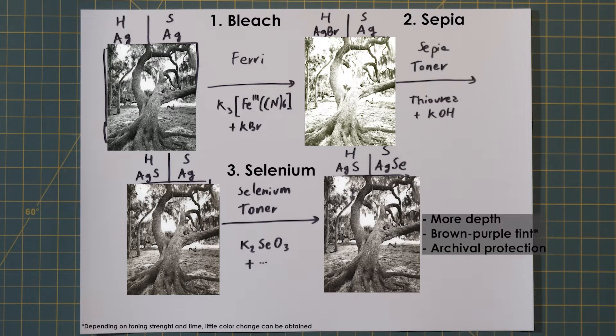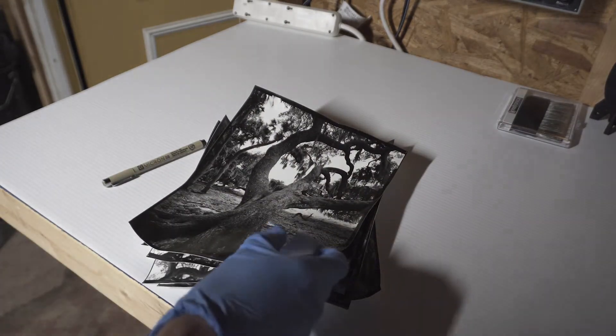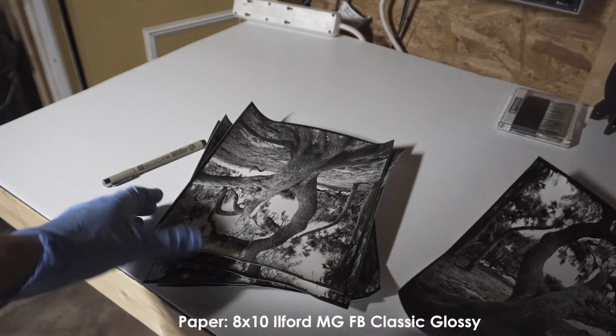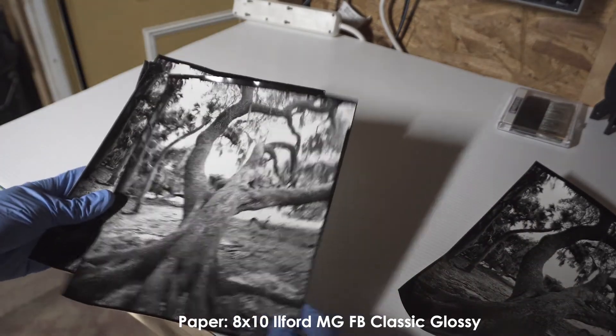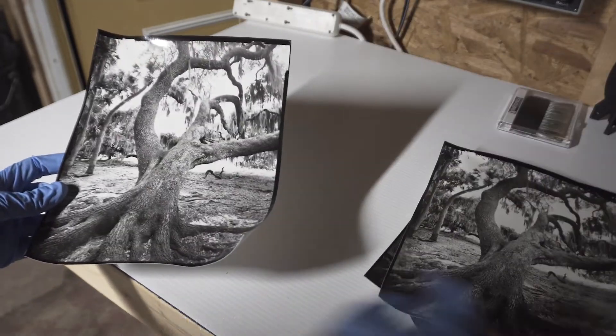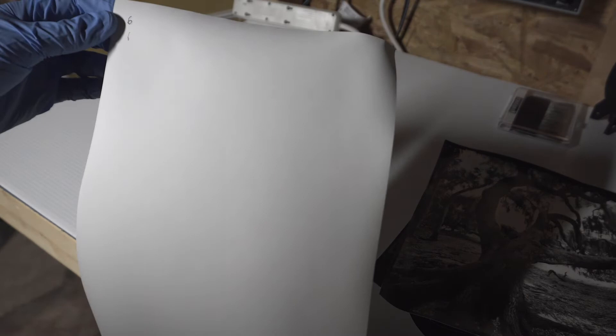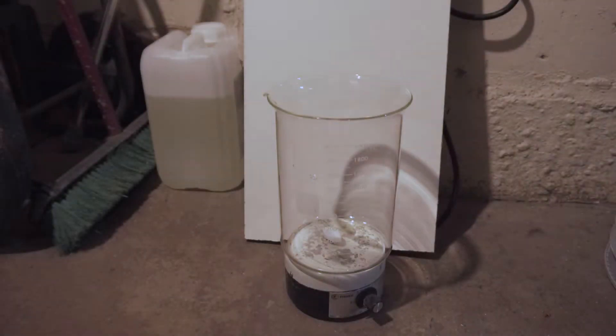The selenium toner reacts with the untoned shadows, converting the silver to silver selenite, which gives more depth to the shadows, adds a dark brown-purple tint, and gives complete archival protection to the image. Now let's go step by step and see how this is done in the darkroom. I selected the image I wanted to split tone — an oak tree photographed in Florida in Myakka State Park. I made several prints and labeled them on the back for reference in case I wanted to experiment.